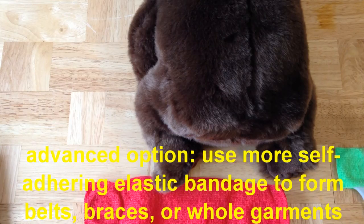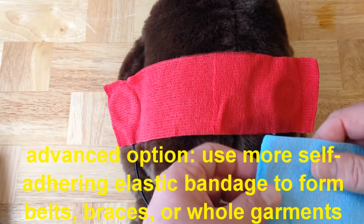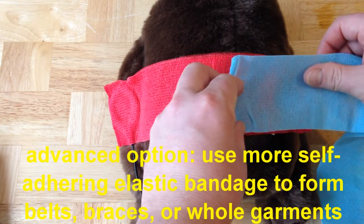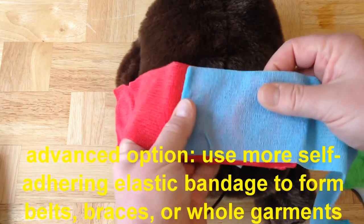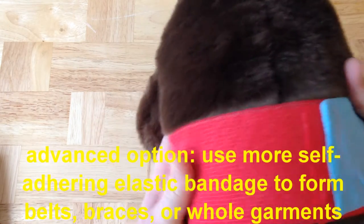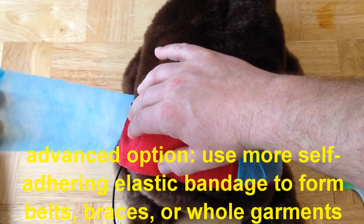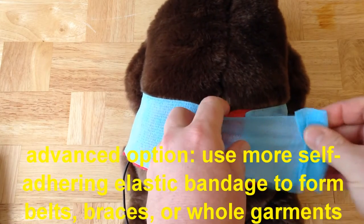One other excellent option — and this tends to get better as you gain experience — is to use an additional piece of the self-adhering elastic bandage wrap. You can use this to fashion things like belts, and in fact whole garments. You can take an additional piece, add it on, and they'll stick together. For example, in an opposite side configuration treating an animal across the hips, you can essentially fashion a belt, curve the elastic wrap around the animal, come back around, and adhere it back where it started.